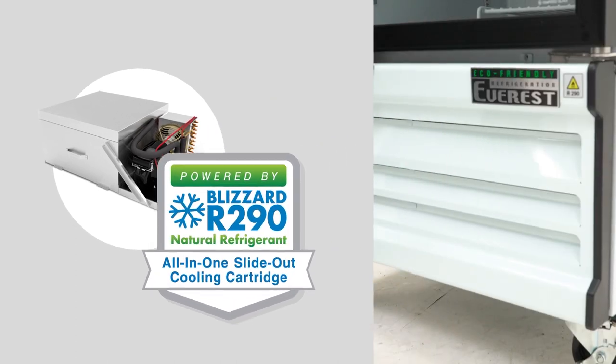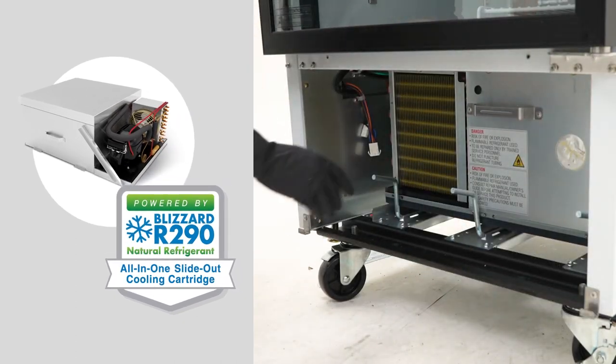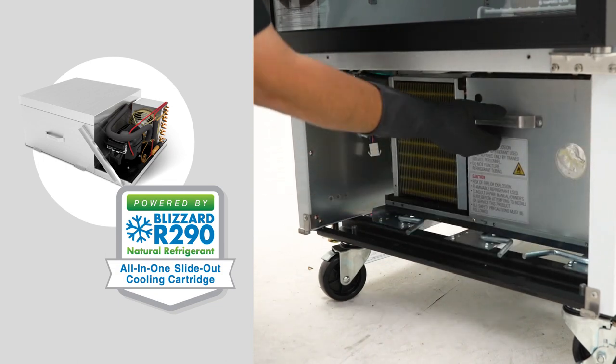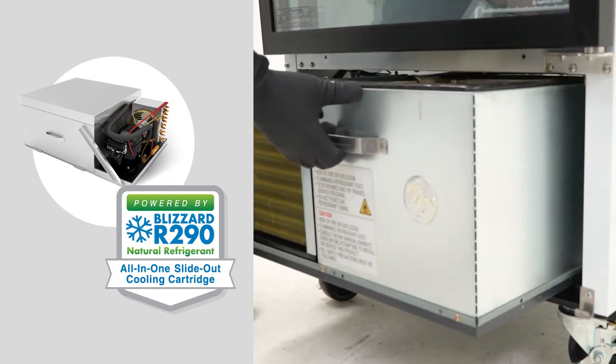Replacing it only takes 30 minutes by sliding the old cartridge out and sliding the new cartridge in. It requires no on-site brazing, welding, or any of the hassles of traditional cooling system repairs.